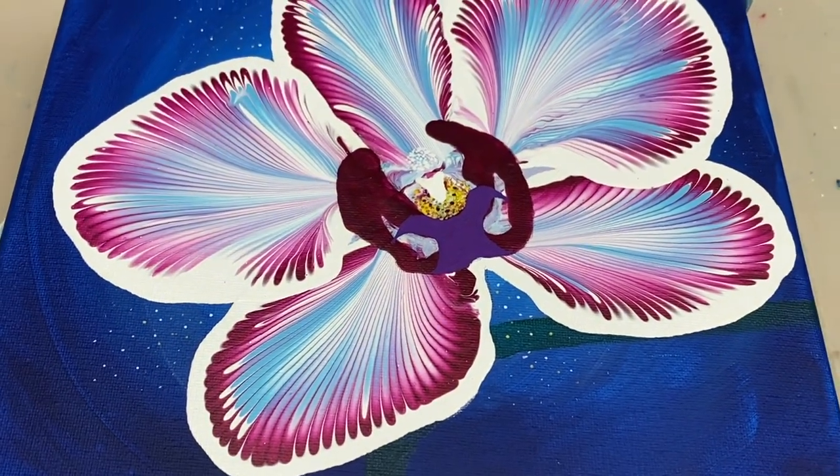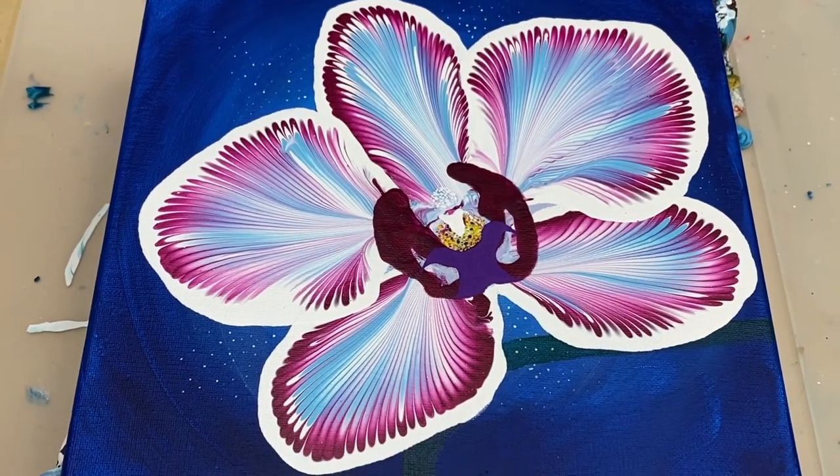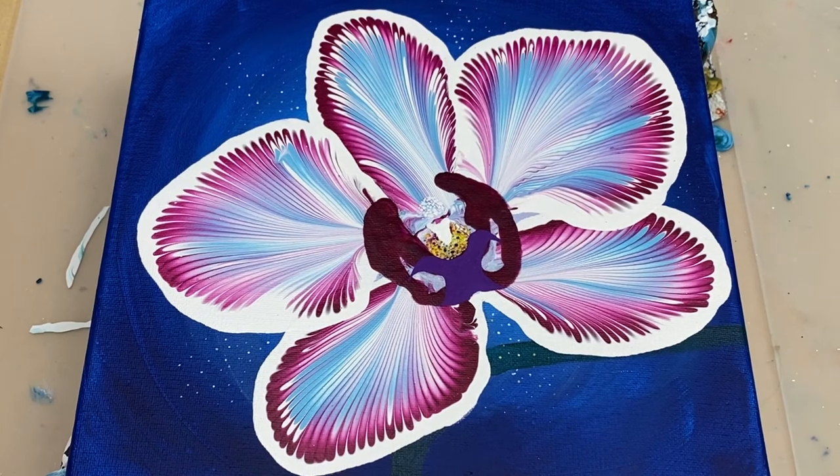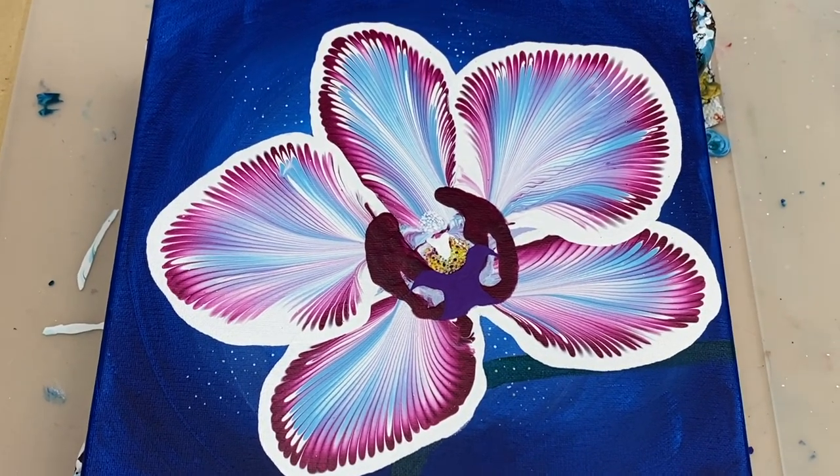Thanks so much for joining me today. If you'd like to see more fluid acrylic art tutorials like this, please don't forget to like, subscribe and hit the notification bell. And I look forward to seeing you again next time.